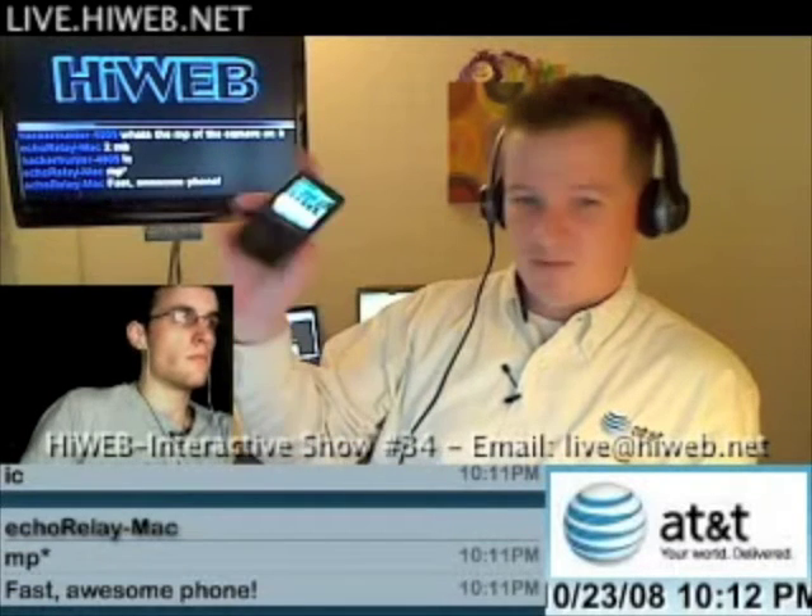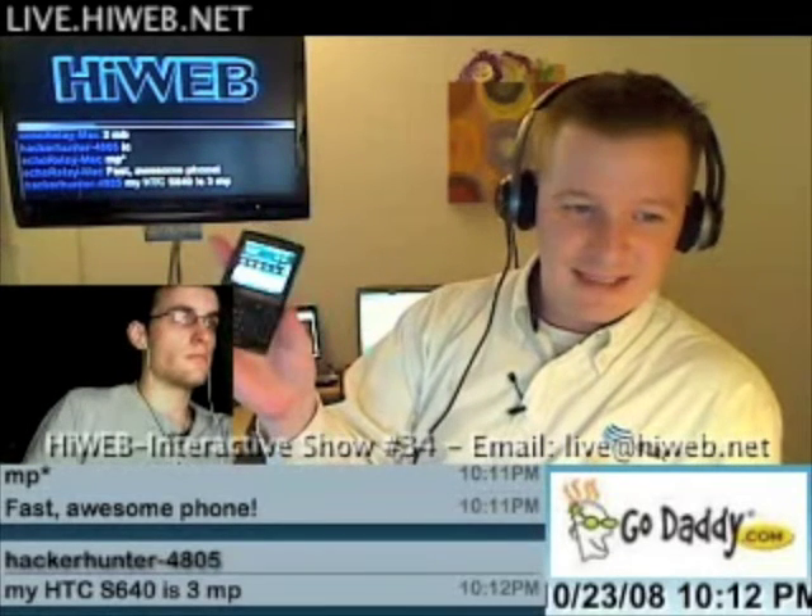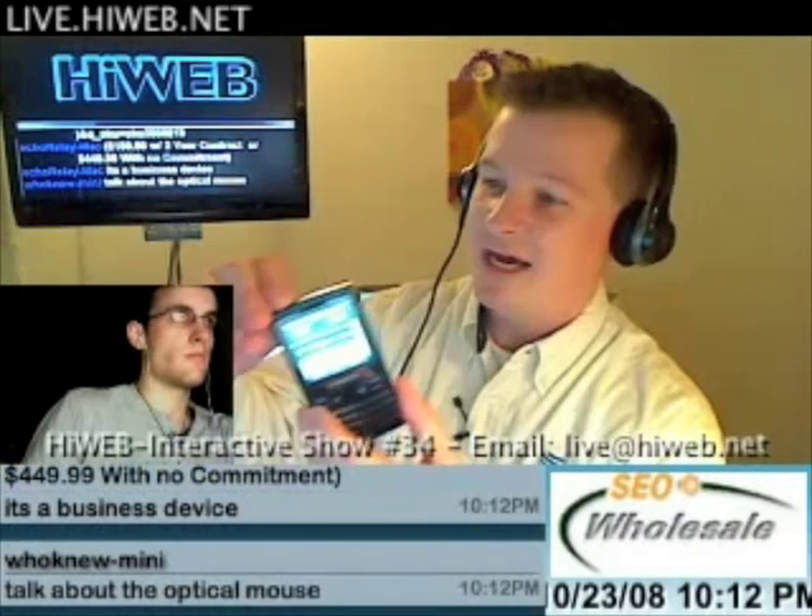It supports 3.6 megabits per second on the UMTS and HSDPA network — 850 MHz, 1900 MHz, and 2100 MHz bands — so this phone will operate anywhere in the world. It's a GSM phone that also rolls back to GPRS and EDGE networks on the 850 and 1900 MHz bands here in the United States. It's got a 320 by 320 touchscreen.